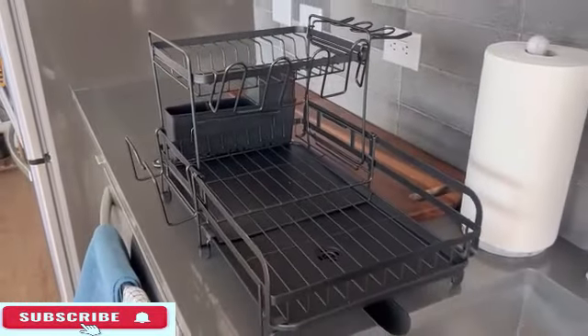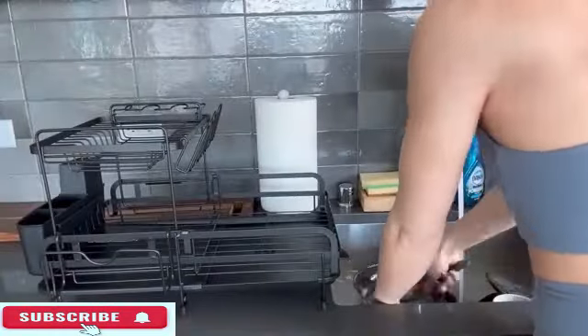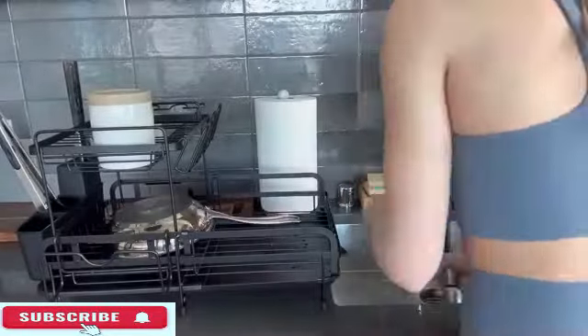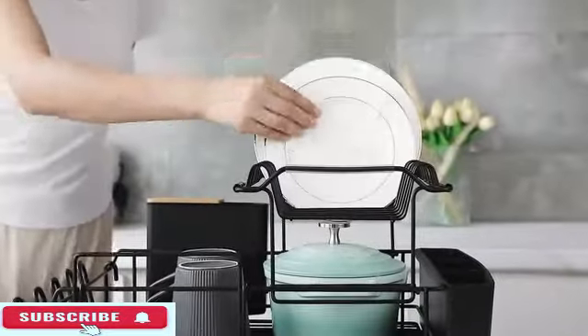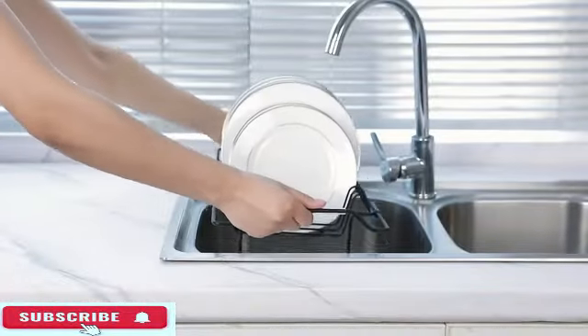The ASIN number for this product is B007SU1WW and the item model number is 1440480. Customers have rated this product highly with an average rating of 4.6 out of 5 stars based on 2,281 reviews. It is ranked #19,625 in kitchen and dining and #235 in dish racks, indicating its popularity among users.